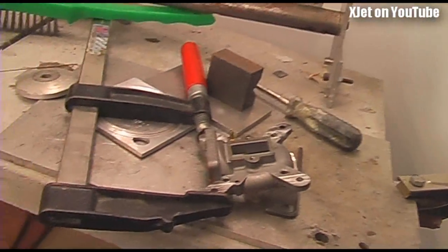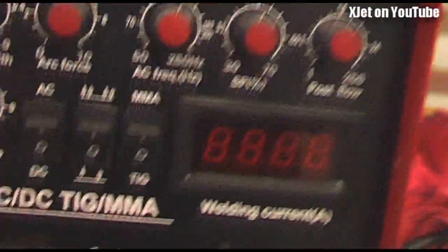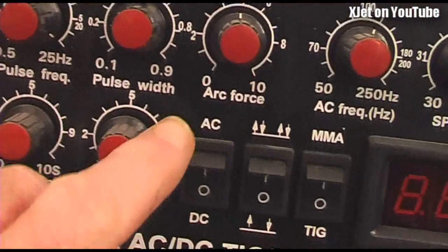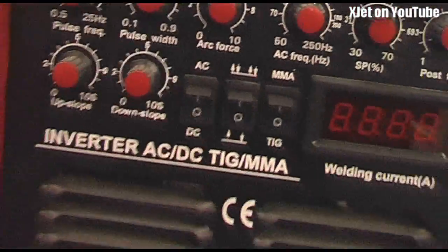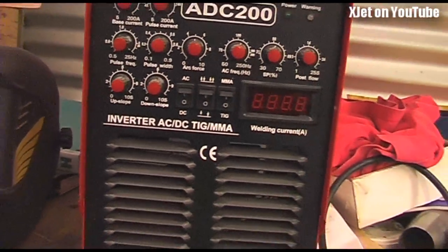There are two types of TIG welding: AC and DC. You can tell that from the welder's front panel here - it has AC and DC settings. Basically that means you can weld with a direct current or an alternating current going through the tip of the torch.